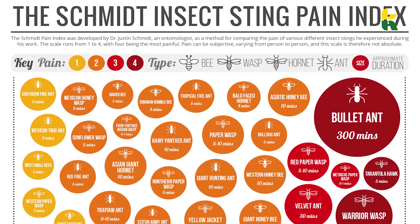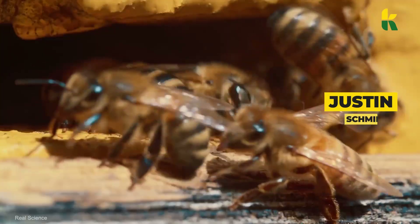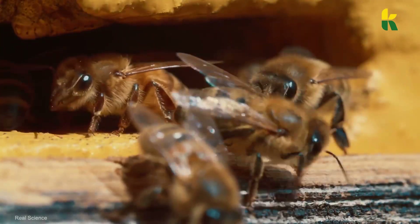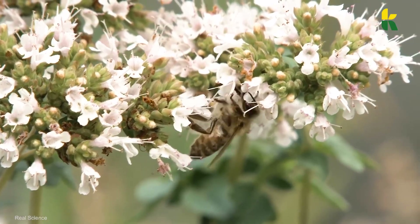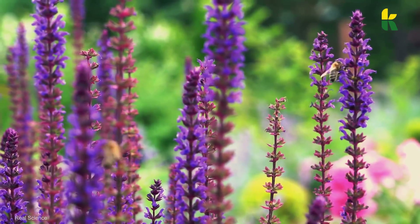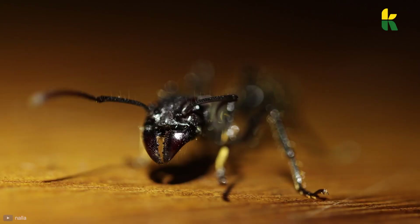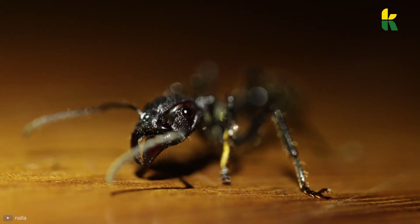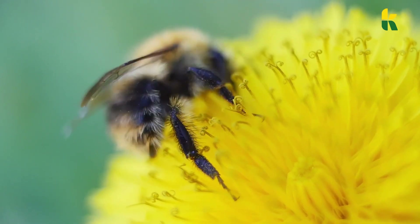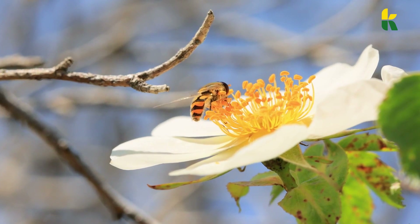There's a scale called the Schmidt Sting Pain Index, invented by Justin O. Schmidt, an entomologist from Arizona. To make the scale, he had to voluntarily be stung by hundreds of insects. He then compiled the findings and created a scale to help people determine the pain threshold of an insect stinger bite. On the Schmidt scale, zero is the lowest and four is the highest — four is reserved for the excruciatingly painful bite of the bullet ant. The bee sting scores a two on this scale.